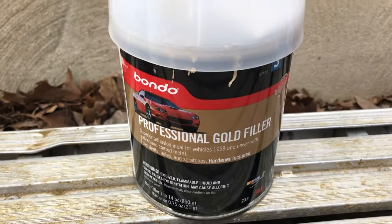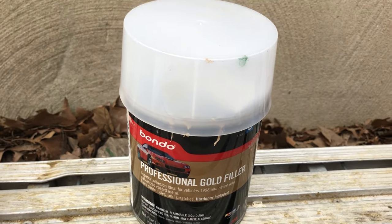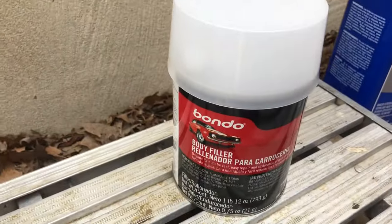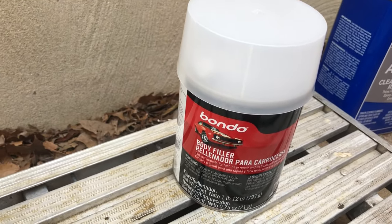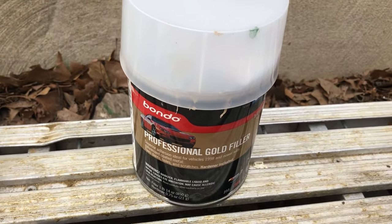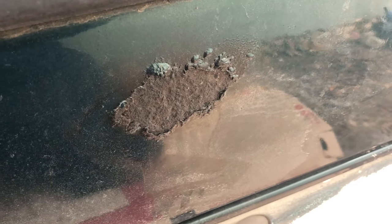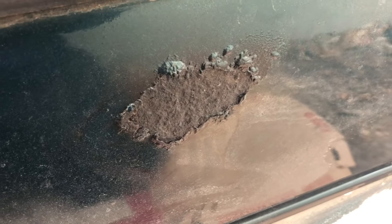We have the professional gold filler, which is a very fine filler. It works like the body filler, but you use it for more detail. For example, after using the body filler and sanding with 80 grit, you apply the gold filler to fix all the imperfections, and you can sand that with 220 grit for a smoother surface. If you have a surface-rusted area, you sand and clean it very well, then you can use the gold body filler in this kind of application.